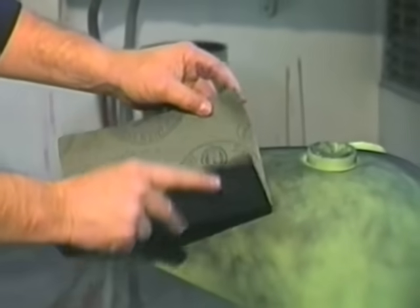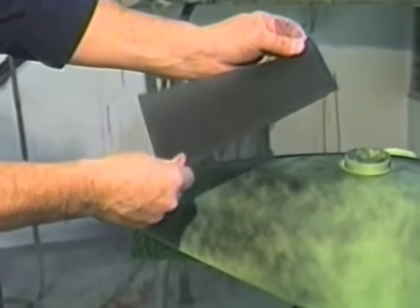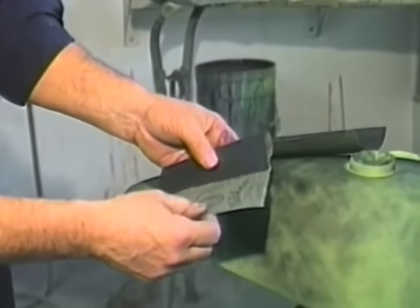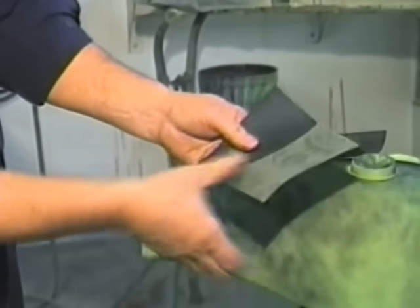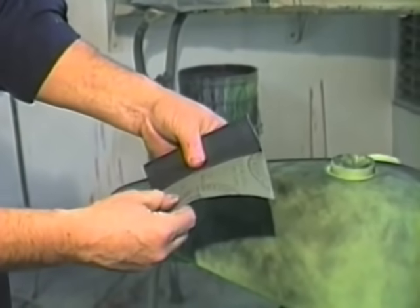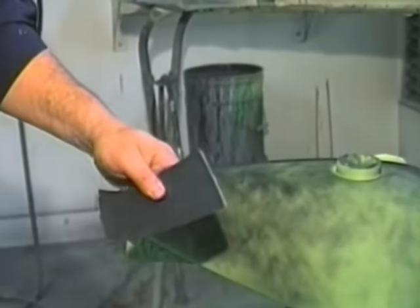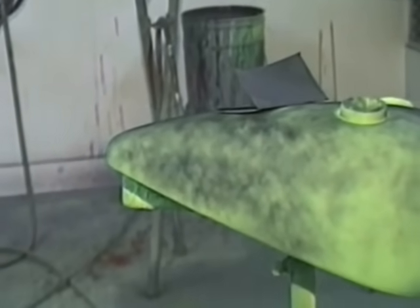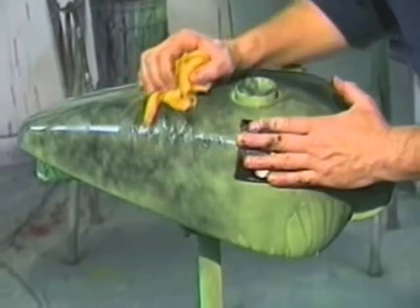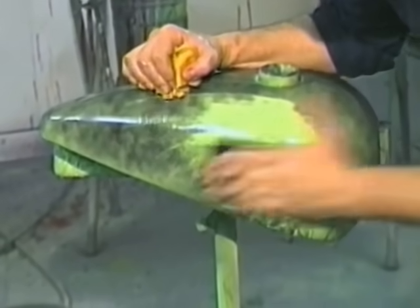We're guide coating by using a dark lacquer primer dusted over this primer after it dried. We let it dry for 24 hours. Now we're folding a piece of 400-grit wet sandpaper using the three-fold method — tear the paper in half, fold it, and soak it in water for 10 to 15 minutes prior to use; it makes the paper more supple and easier to use. Then by flooding the tank with water and starting our wet sanding, the guide coat tells you when it's ready. We use firm pressure back and forth and study the guide coat.